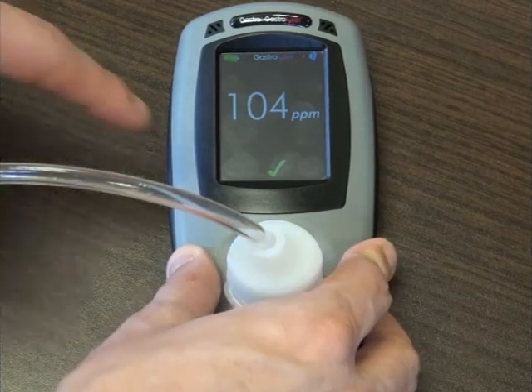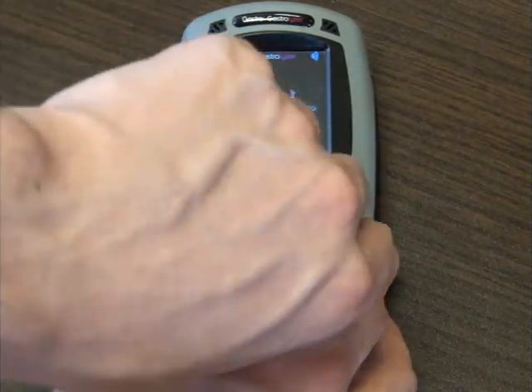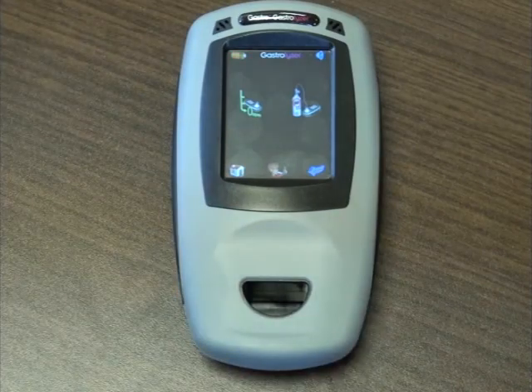To finalise this process, press the tick button when it appears. You can then remove the D-piece and turn off the flow valve on the calibration gas canister.